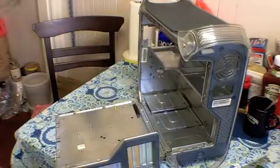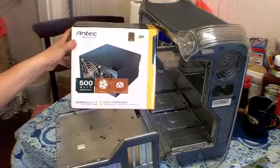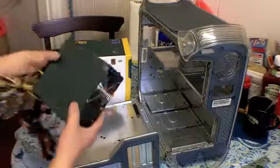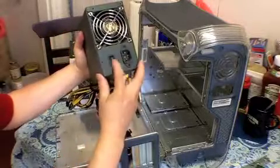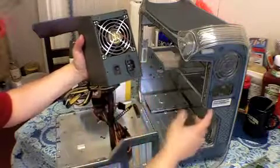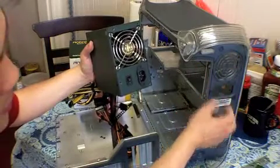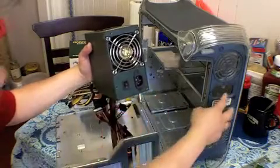The power supply I'll be using is an Antec EarthWatts 500 — it's green. I picked this one because of these ports, which match up pretty well. I heard this plastic is tough and brittle so I was looking for a PSU whose ports would match without needing to cut anything.